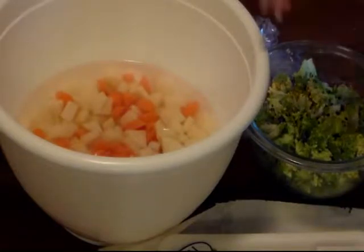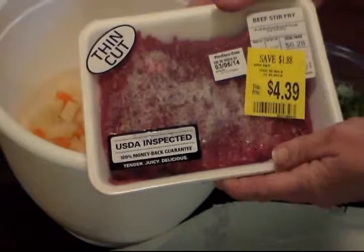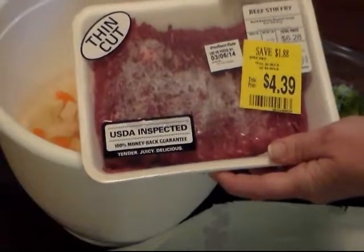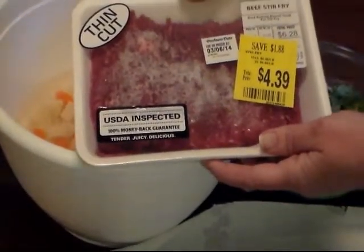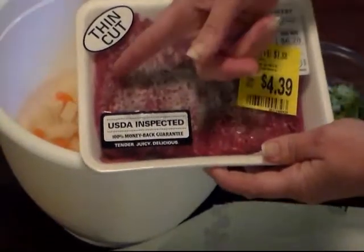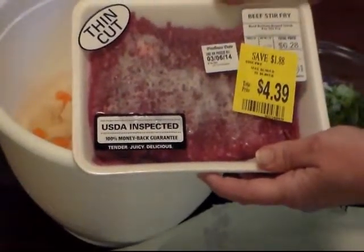My husband found this yesterday on sale — it's beef stir fry already cut in strips. It's still kind of frozen but you don't have to use this; any little cheap piece of steak will do. Sometimes we just get that and I cut it up in strips, and I will be cutting this a few more times to make it even smaller.